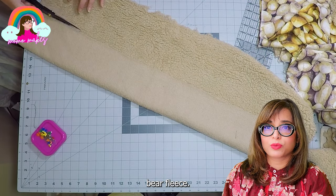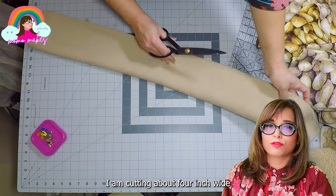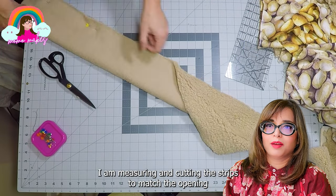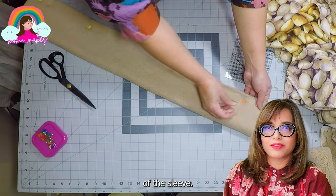Once the two pieces are joined together, I place the sleeve pattern to cut out the shape of the sleeve cap. The sleeve cuffs will be finished with the teddy bear fleece. I'm roughly cutting about 4-inch wide strips which will be attached to the end of the sleeves, and I am measuring and cutting them to match the opening of the sleeve cuffs.